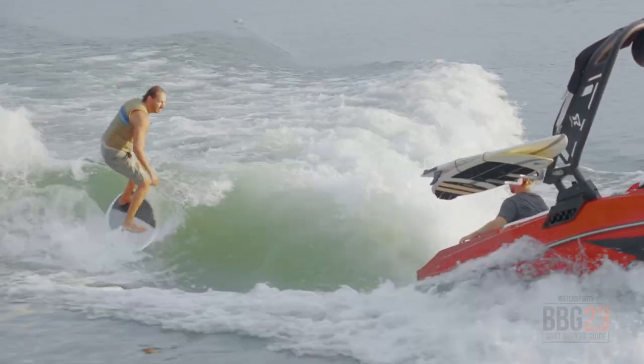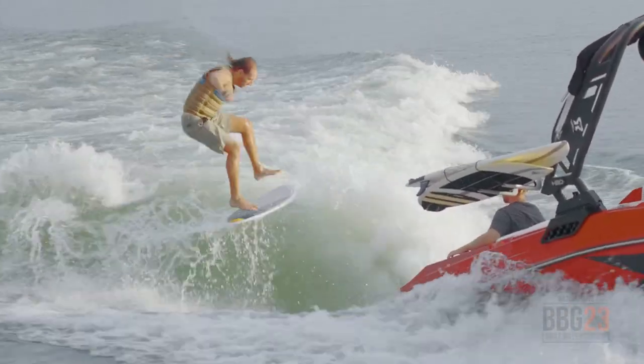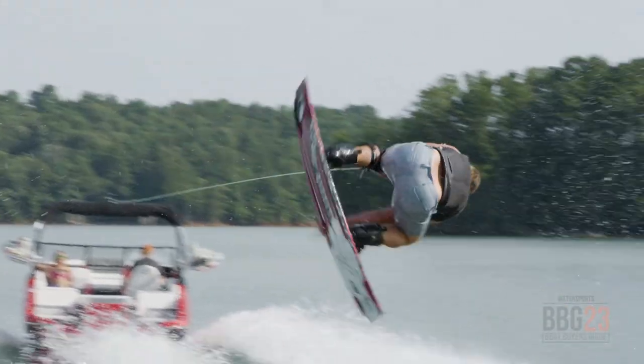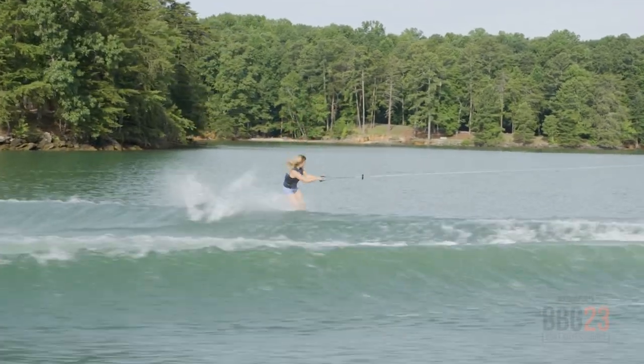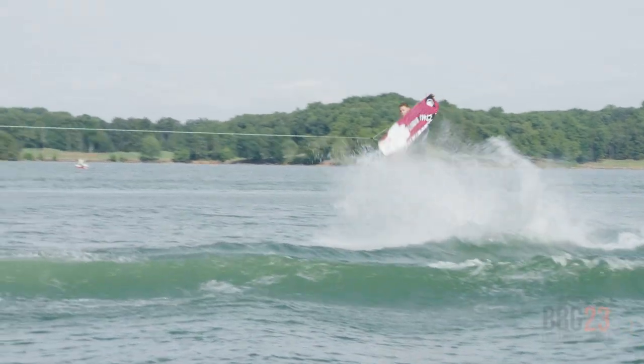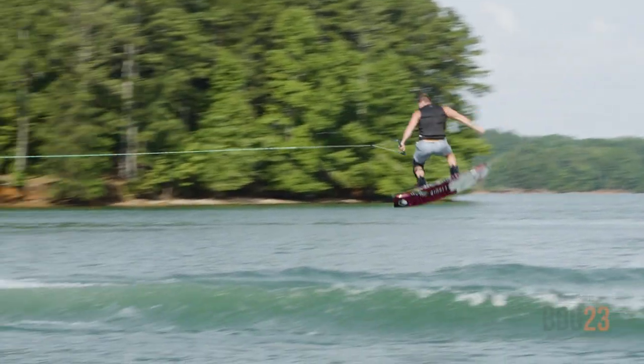Over the last week, myself and the entire pro team got to spend a good amount of time behind this boat, and everyone was so impressed with the surf wave and the wake. Even though it's only 20 feet, it's got a 320-horse engine, so it's got all the power you need and all the ballast you need to make the wake pristine.